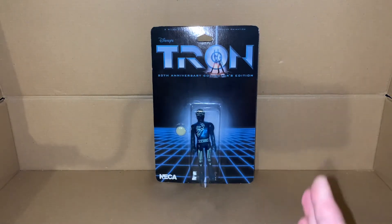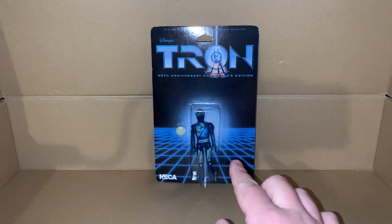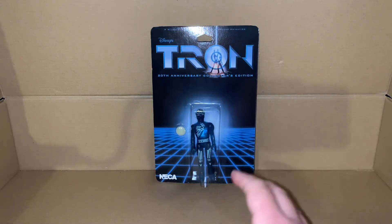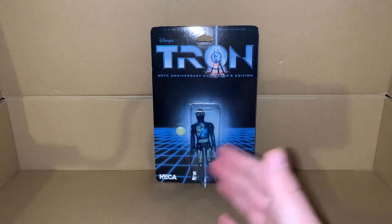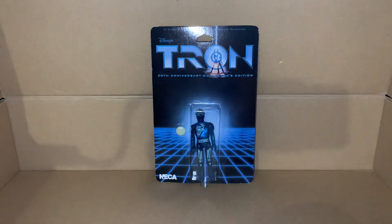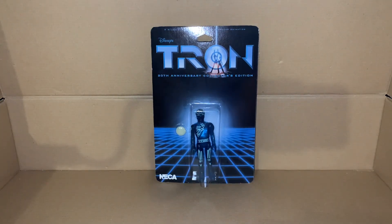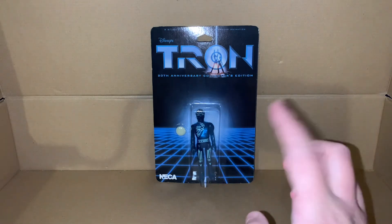The next thing that would be great to get is one of those light cycles - that would be the next big thing. What people always consider their holy grail of toy hunting - that would be my holy grail, or at least one of them. I finally have the figure; if I could get myself the light cycle, that's my main goal right now.